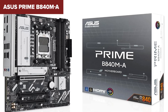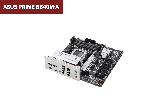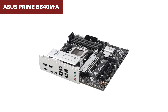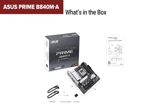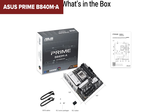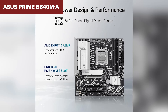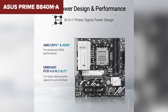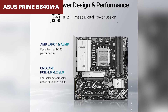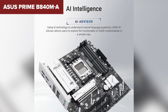You'll also get a 2.5G LAN connection, which is solid for wired networking, but here's the catch — no built-in Wi-Fi. If you rely on a wireless setup, you'll need an external adapter or a separate Wi-Fi card, which adds to your overall cost. Unlike most motherboards in this roundup, the Prime B840M-A lacks any PCIe x1 slots, which could limit your upgrade options. While its memory support is good, it's capped at 192GB rather than 256GB like the others.